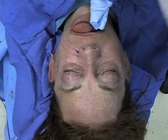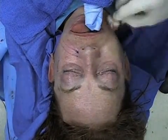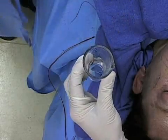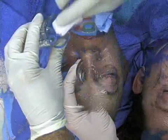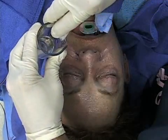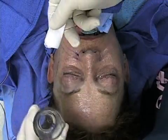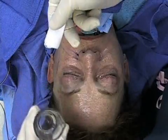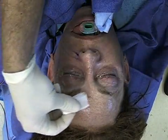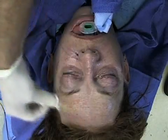Following removal of any cutaneous grease and lipids from the skin, the 30% TCA is poured into the glass medicine cup. 2x2 gauze sponges are folded in half and wrung out against the side of the medicine cup to avoid excess Trichloroacetic Acid.